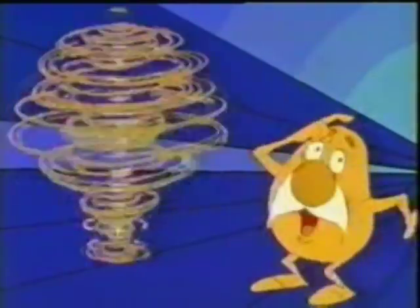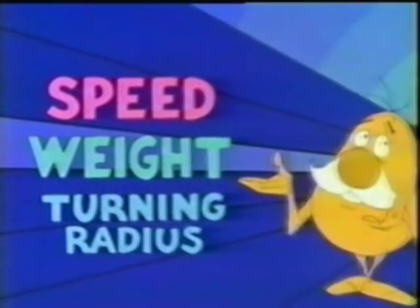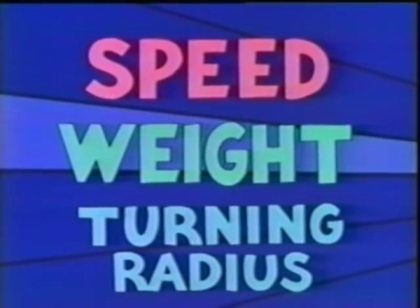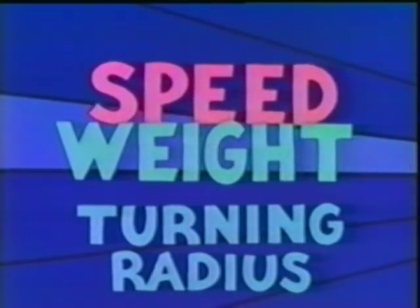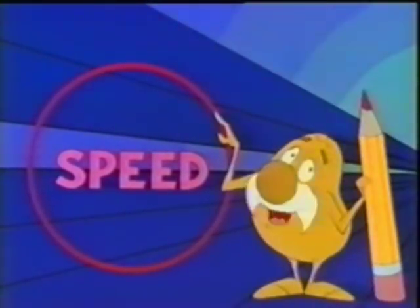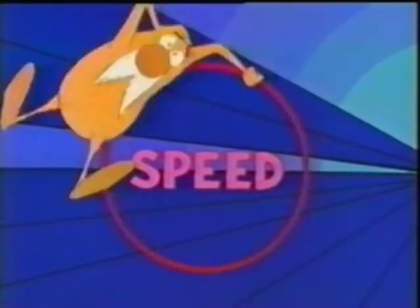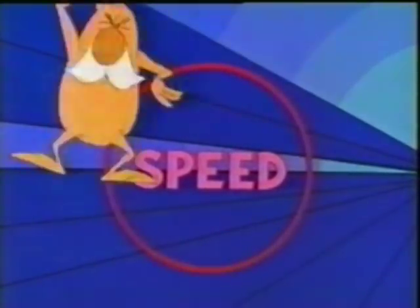Centrifugal force is a combination of speed, weight, and turning radius, and it makes all the difference between twin rotor combining and any other kind of combining — either conventional or rotary — in the field today. Let's take speed first. That's the speed the crop mat revolves around the cylinder of a conventional combine, or around the rotors in any rotary combine. There's one ideal speed for each kind of crop, and it's the same in any kind of combine.